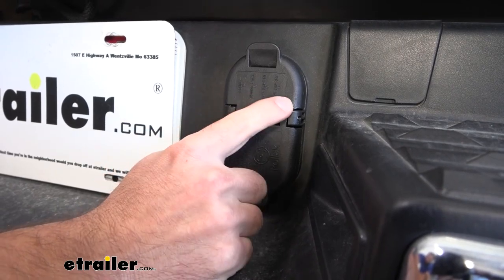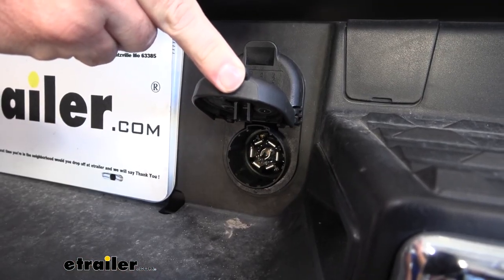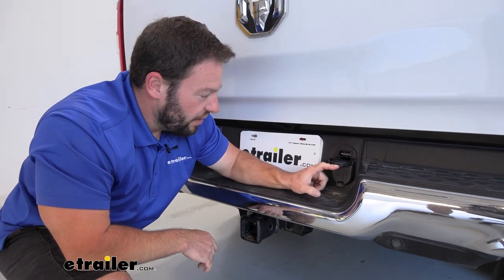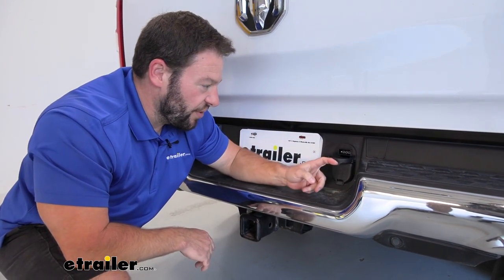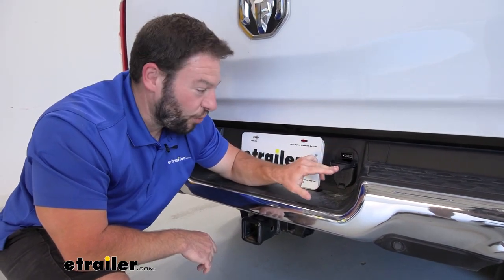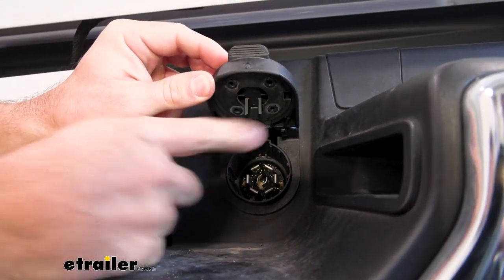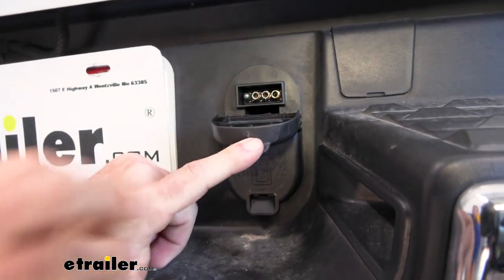Opening it up, you can see it's recessed back in there — it has to count exactly for that seven-pole. You can easily access the tabs in there just like you could before with your old plug. The four-pole is the same way, conveniently located right there with the same spring action and cover, keeping all that dust, dirt, and debris outside the plugs to keep it clean and working longer. Looking underneath the cap, there's a rubber gasket here that helps keep water out — one on the seven-pole protecting those connections, and one on the four-pole as well.